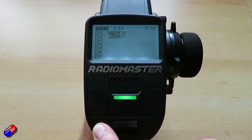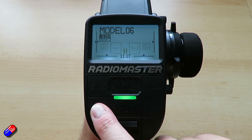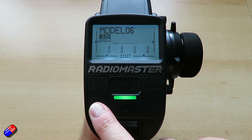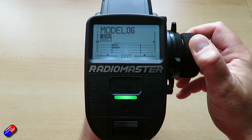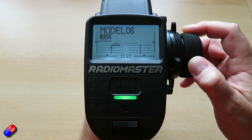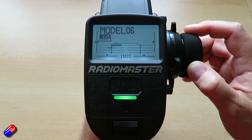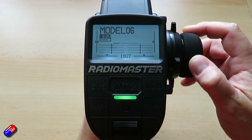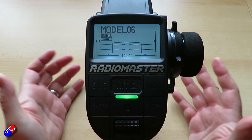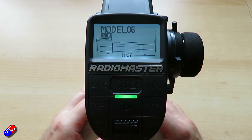Coming back out to the channel monitor: as I steer and apply the throttle, the sensitivity of the steering drops so I have a little bit of steering. As I slow down or brake I get more steering. That is the kind of thing you can do with this.